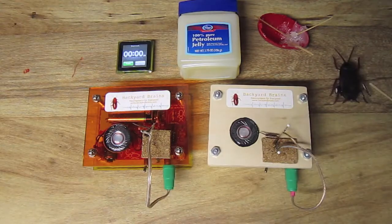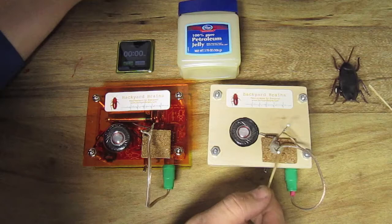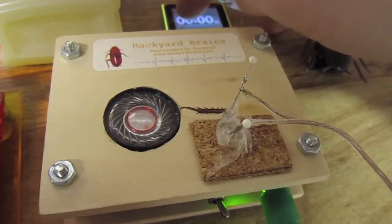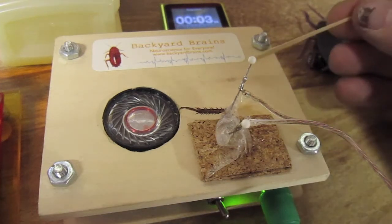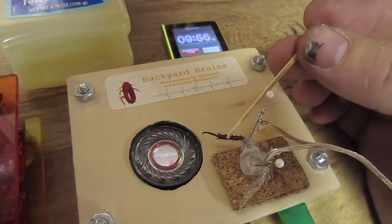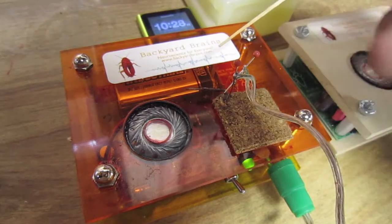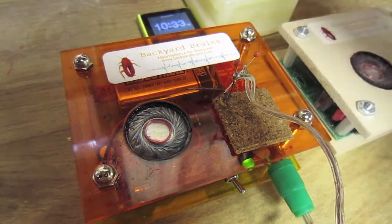Let's do it again. Restart the stopwatch and apply petroleum jelly to the experimental leg. And the spikes disappear. But the control leg is still producing spikes.